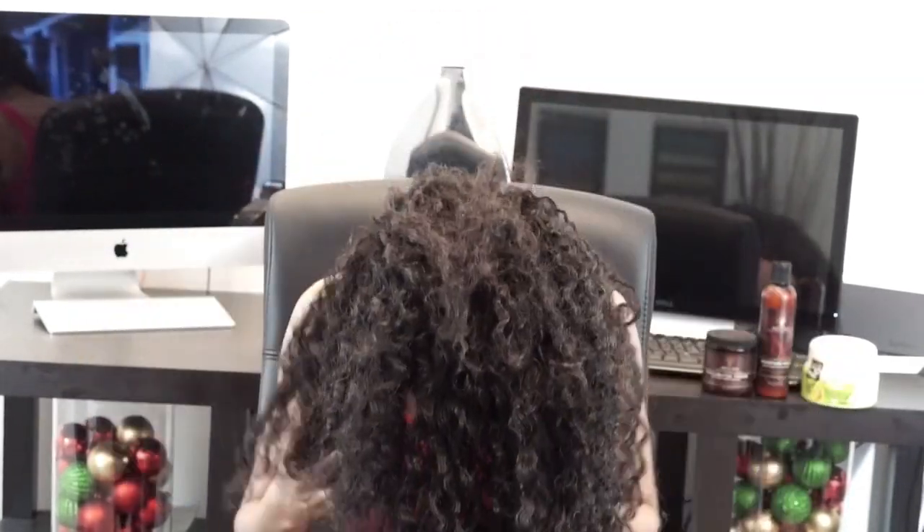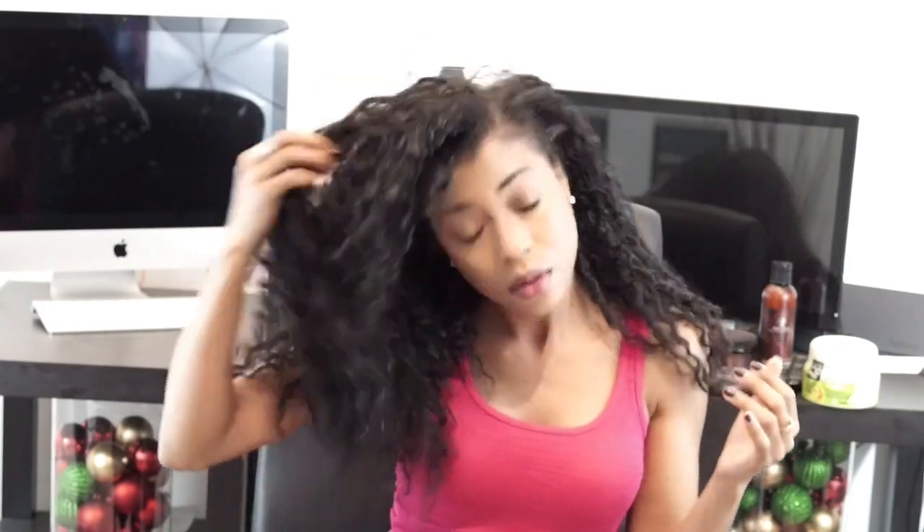Now I'm just going to fluff my hair up to add volume and put it to the side, because I like to wear my hair to the side. I just think it looks better on me.